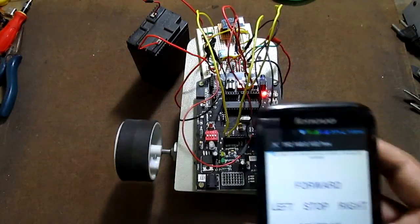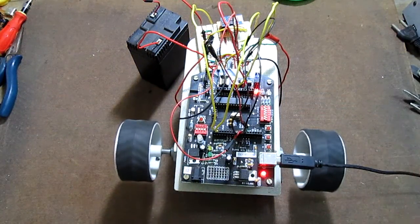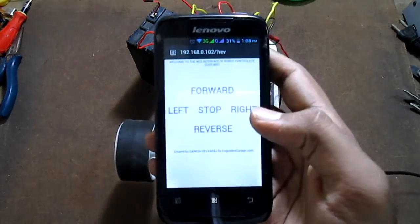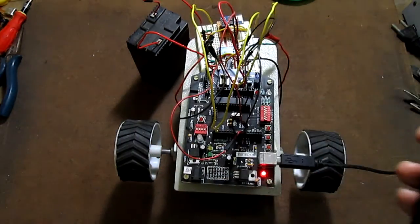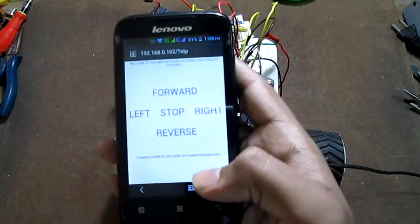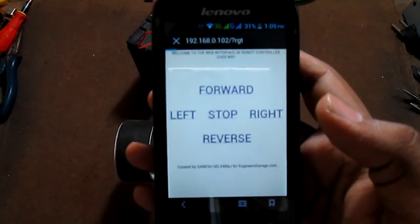As you can see, they are rotating in the reverse direction — both the motors. When I press stop, both the wheels come to rest instantly. Now when I press right, the left wheel starts moving forward and the